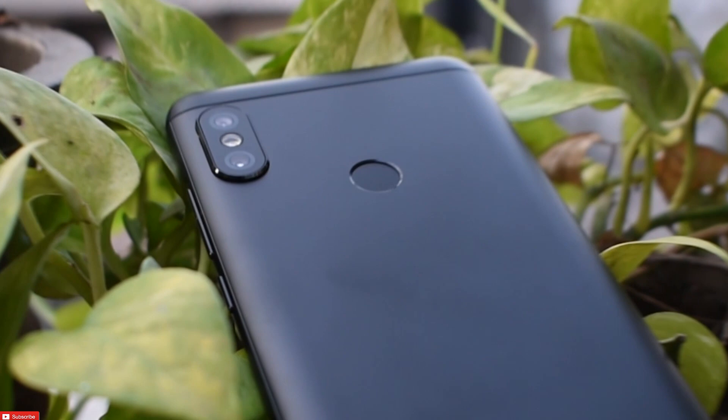The Note 5 Pro is one of the very few first devices that were launched in India first. Probably this is the second time in history that Xiaomi is launching something exclusively in India. Now, if you think that the Redmi Note 5 is nothing but a repackaged Redmi Note 4 with an 18:9 display, well, trust me, you're not wrong because I feel the same as well. At the same time, what we have today is a fresh new approach to the Redmi series by Xiaomi.